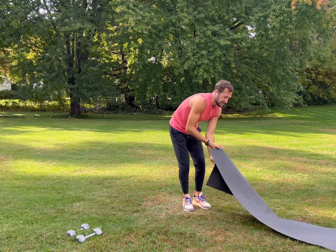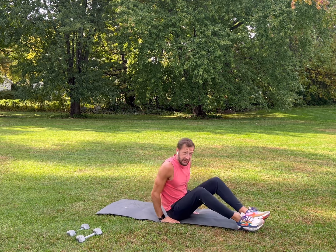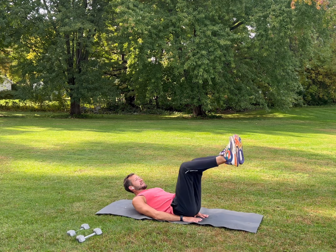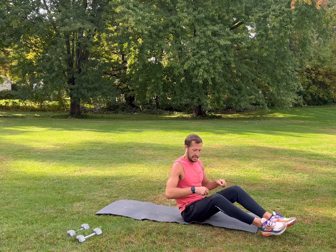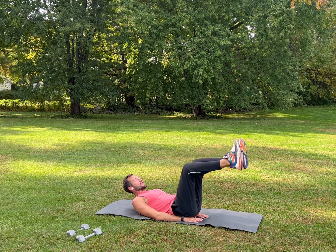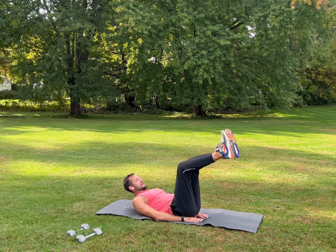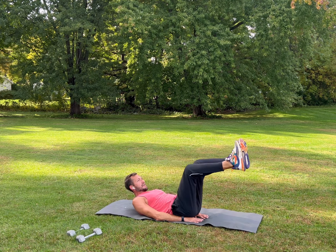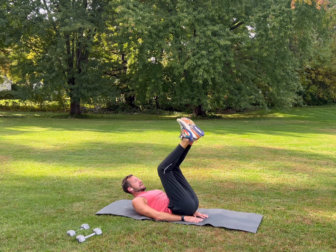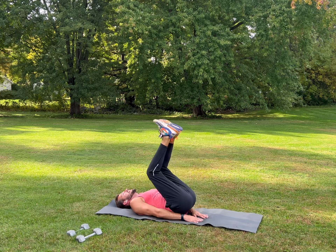Grab your mat if you have one. We're going to start with reverse crunches — place your hands underneath your butt, go nice and slow, bring your knees in towards your chest, keeping your back flat, really working your lower abs. Inhale, exhale, nice deep breathing, focus on your form. If you need to, you can relax your neck — back flat, try not to arch.